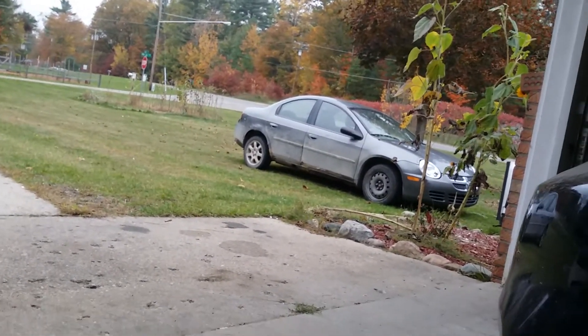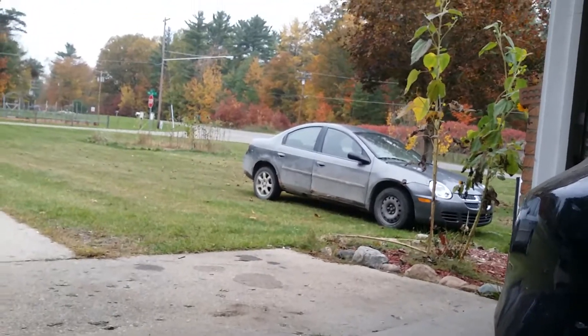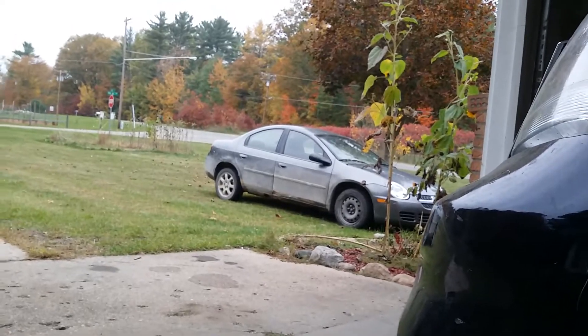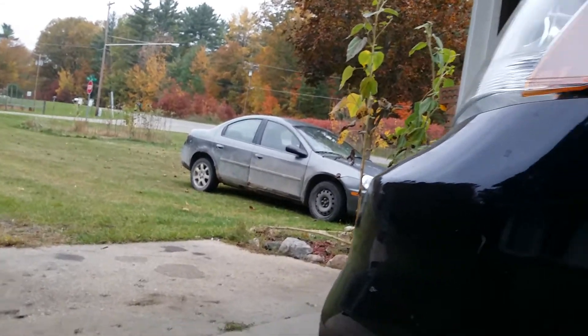She wrecked that car. No brakes, no idea what else. But yeah, we'll get back to this in a second here.